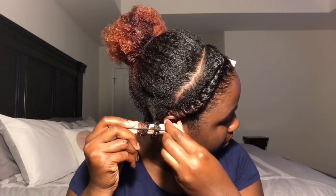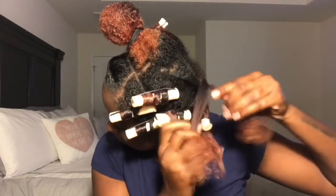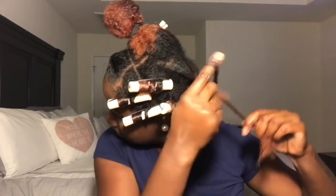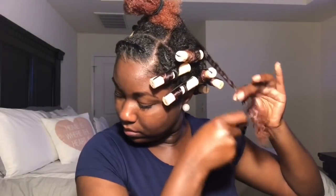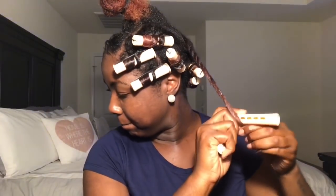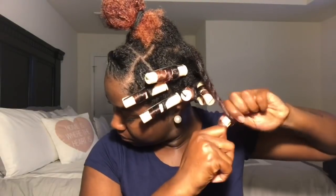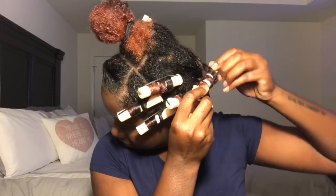I just roll it on up. And remember, always when you're doing perm rods, make sure the little thing that you bring over to snap it in place is always on top, making sure that your hair is flat and it's not going to go anywhere or unravel. I'm just putting some more product on my ends, combing that out, getting my perm rod, making sure my ends are super smooth on there and just rolling it up. I'm going to continue to do that throughout my whole head.